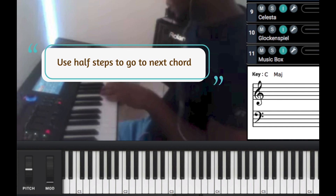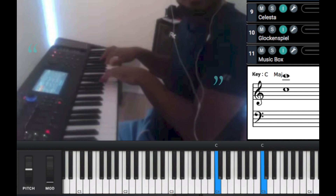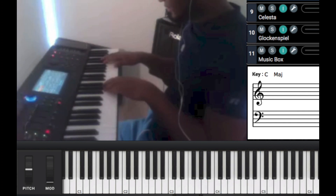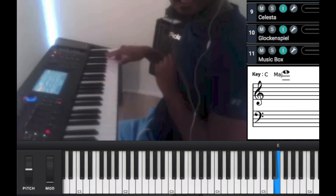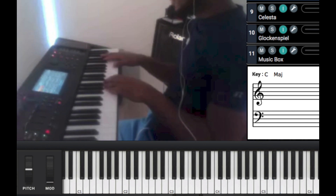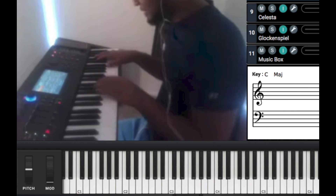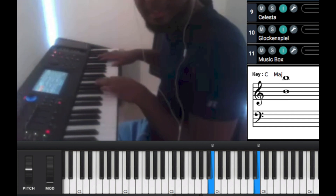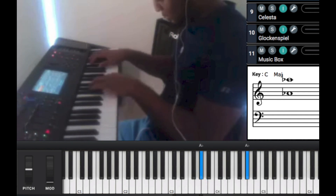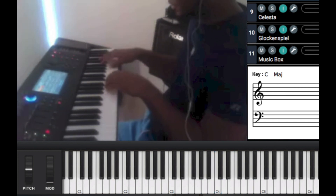And it sounds good when you use both hands. So I go G, A flat, A. Then I go C, E, and then G, A flat, A. And then I hit E. And then I go to the next one, which is A. I just do everything but go up — not a half step, I go up a whole step, actually. A, B flat, B. Very simple. And you just keep doing that over.